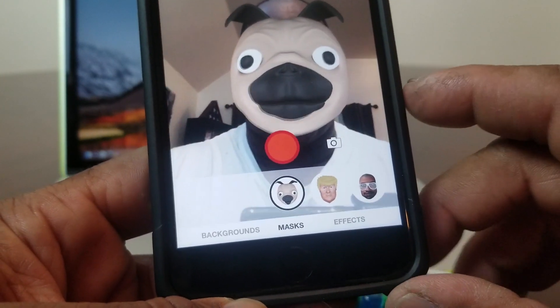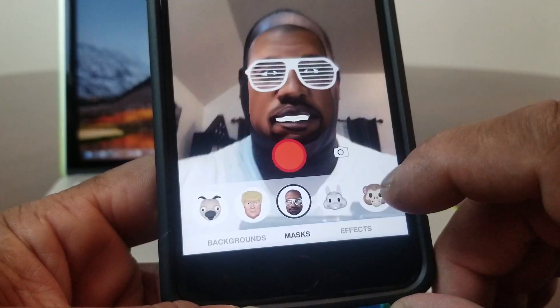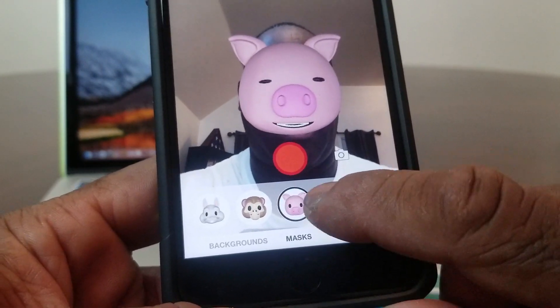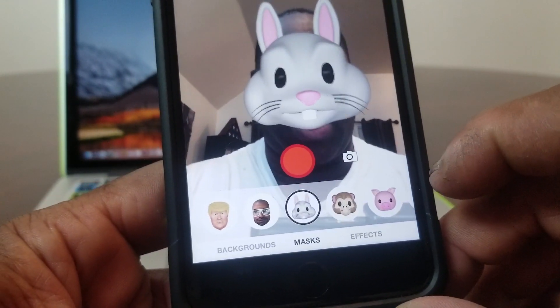This puppy picture on my face works like a mask. You have some others you can switch to — it looks kind of like Kanye West, you've got a bunny rabbit, and something like this pig. We're going to go ahead and go with this bunny rabbit.